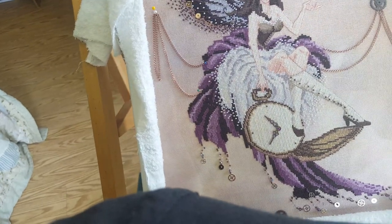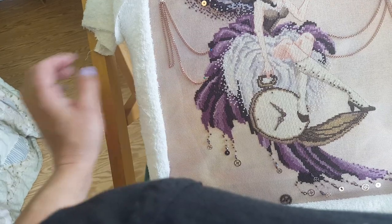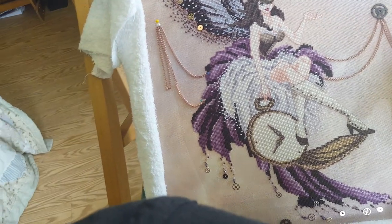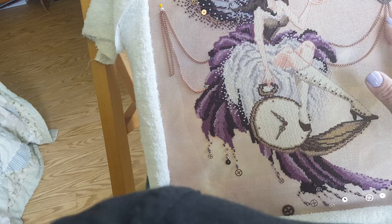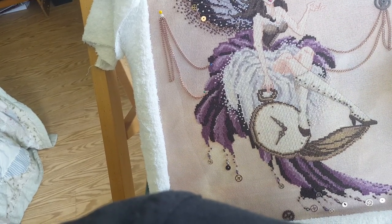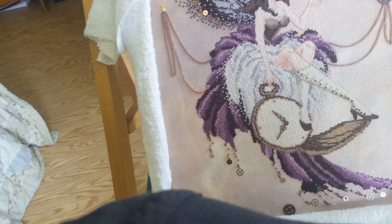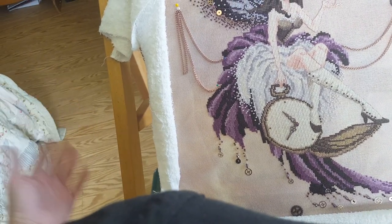Good morning, Flosstube. It's Calgirl Kate here, and as you can see, the Pocket Watch Pixie is very nearly finished. Happy day! I had just finished attaching the chains here and thought, if people would have questions on how that was done, it would be best to address that before I'm all finished with it, because it's just easier to show than it is to explain.